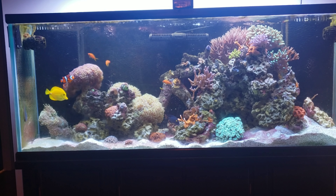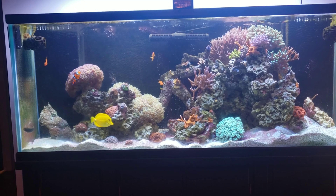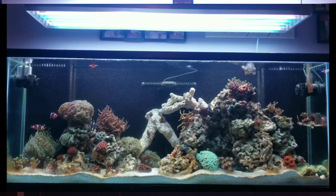Hey, what's going on everybody. The 110-gallon tank has been set up for six months now. I have not done a water change on this tank. I just wanted to share how I'm doing things, how I'm running it, what's working, why I think things are working, and what I plan to do going into the future with this tank. This is what the tank looks like right now — I put a picture up so you can compare to what it looked like six months ago when I first started.